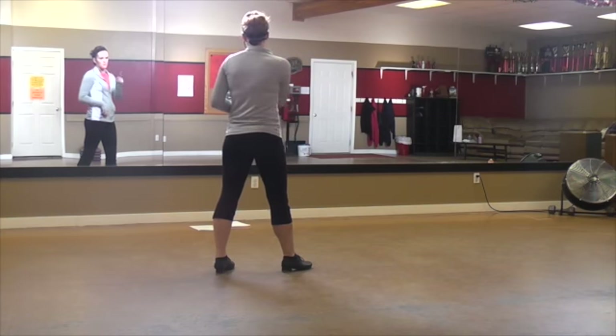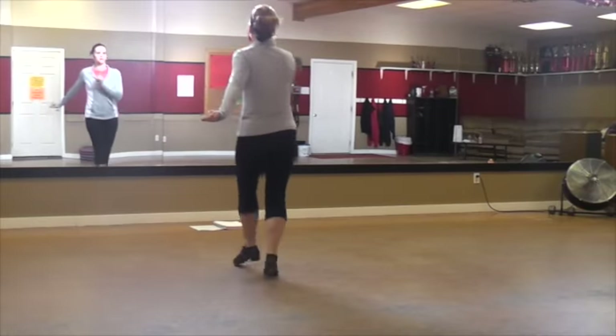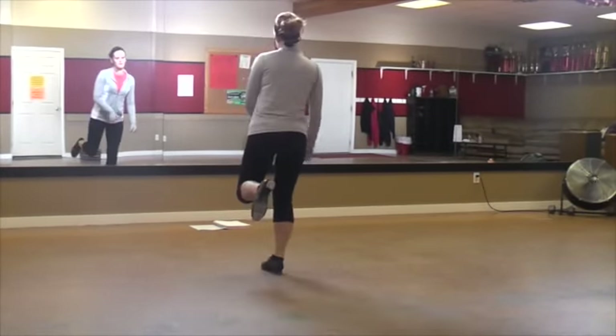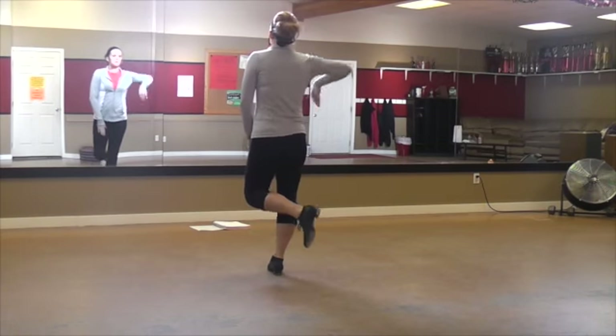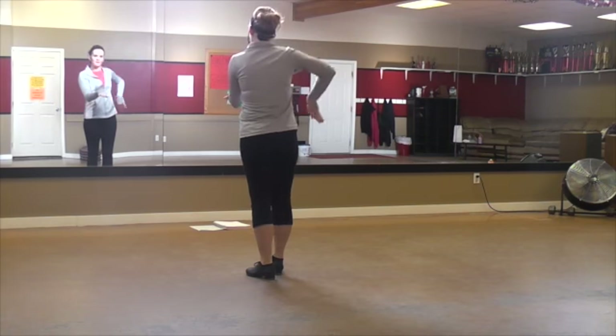So three — the first one goes forward, the second three goes to the right. Step right. Toes, toes, step, step. Okay? Hop, knock, hop, go. Hop, knock, hop, go. Hop, step, air, slap. Knock, step, step.